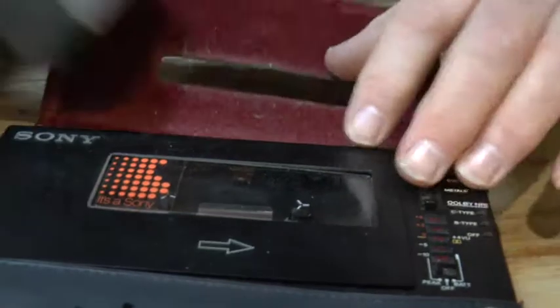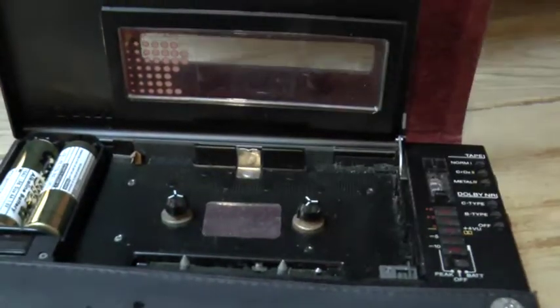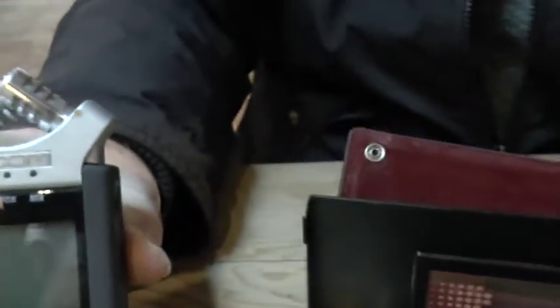So, from your cassette machine — which you could record on, which is a very big tape, you can see the size of the tape — to this, which is the digital age. But the 80s was the start of it all.